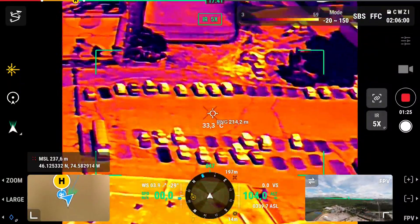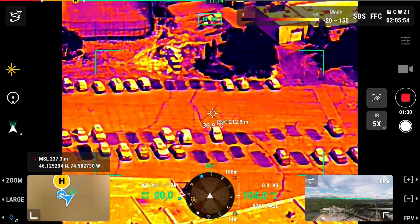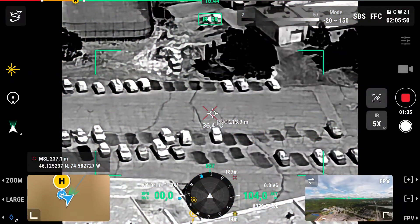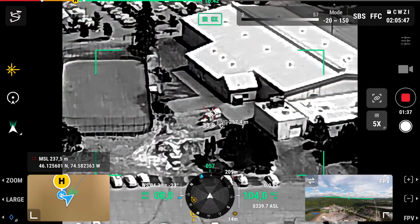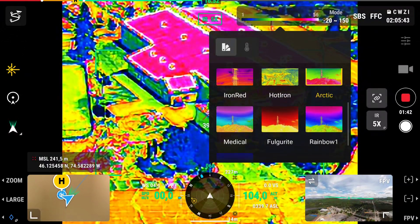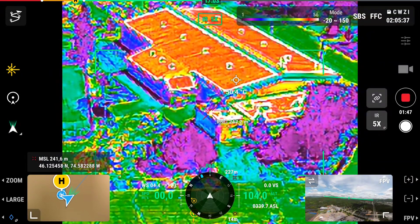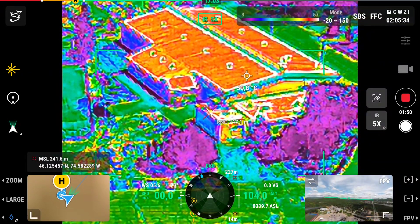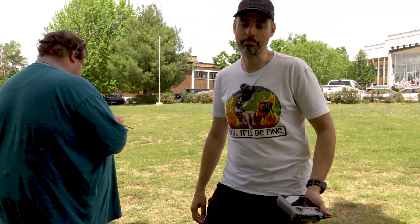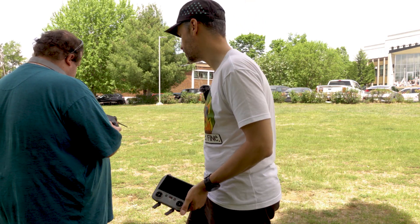So everything that's dark is the coldest, and everything that's reddish or hot colors is going to be hot. And you can even see the temperature. You can change the modes — you can go black and white, or colors. Can you pinpoint a place so we can see the temperature? About 30 Celsius. So it depends on the place you click — you can tap on the screen to see what temperature the thing you picked is. It's a pricey drone, but it's for special needs, for professionals like my friend Joel.